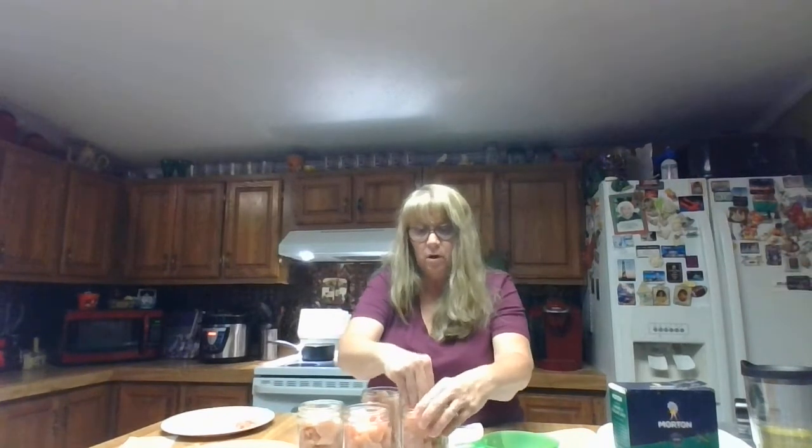In pressure canning, you do not have to use hot water on your bands. We're using mason jars, and I love the wide mouth jars — it gives you an option to get more in easier without making a mess. That's my preference on canned meat, or soups that contain meat, like a chicken soup.